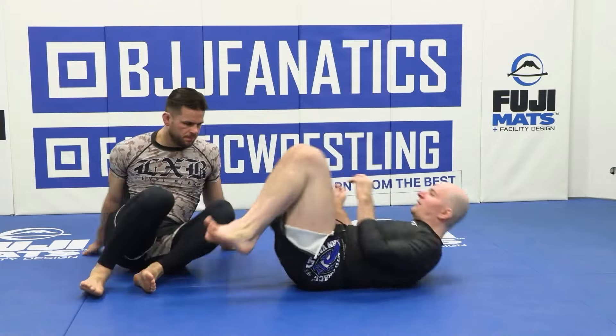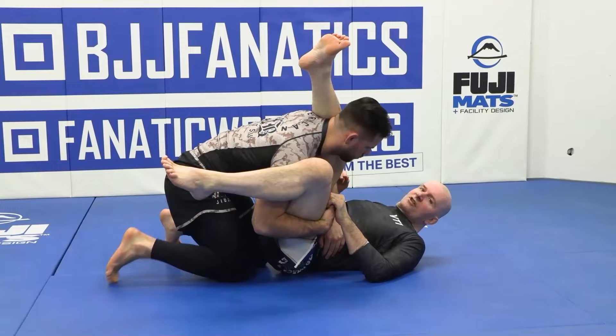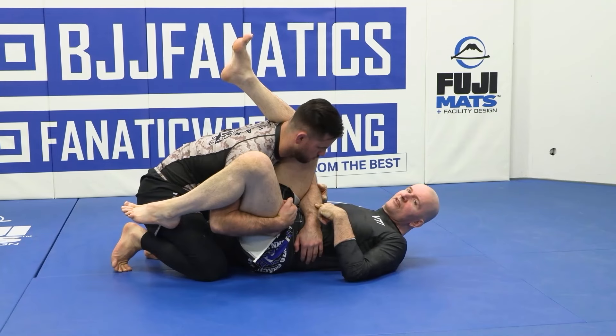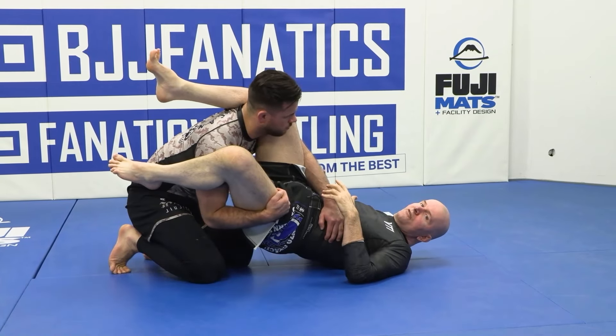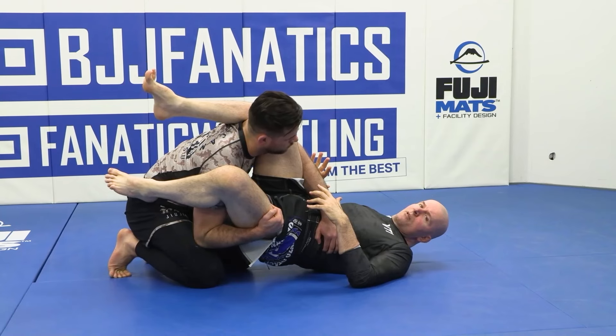So what should we be doing in these situations? If my partner comes around with his arm underneath my leg and controls my body with unlocked hands, I want to expose his elbow — not the wrist, but the elbow. I do this by lifting my hips up off the floor and putting the heel of my hand right behind his elbow joint.